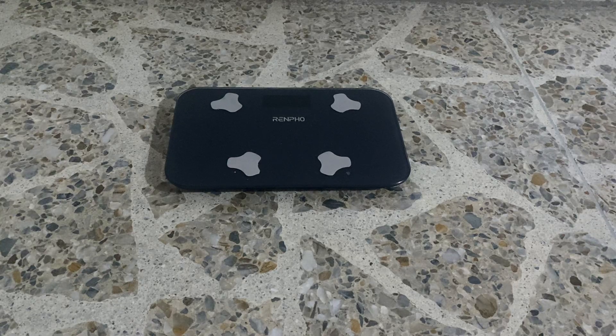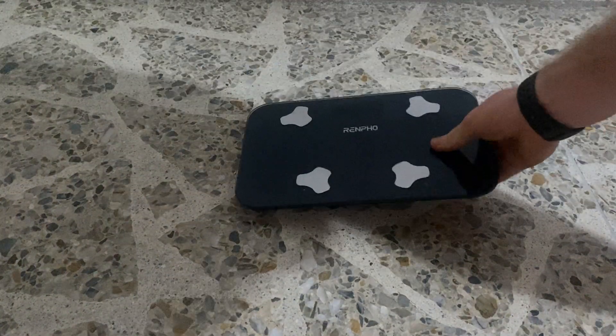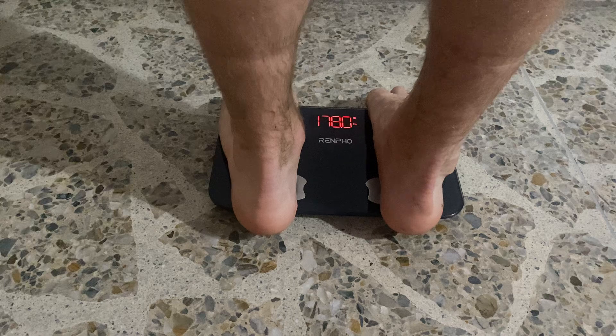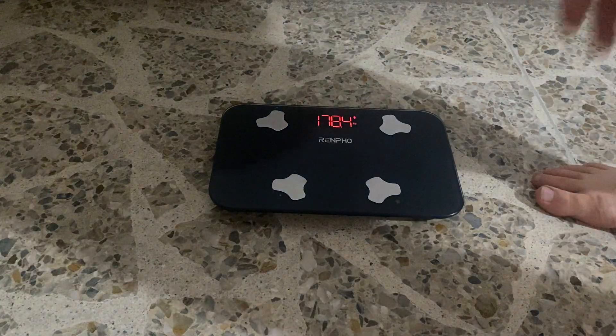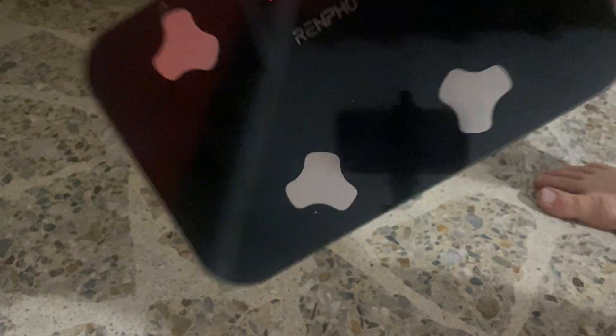So this is the Renfro travel scale — it's super compact as you can see. I'll just do a quick measurement so you can get a sense. Okay, 178.4 — seems pretty accurate. You've got these nice foot points here.